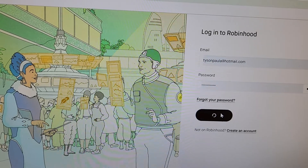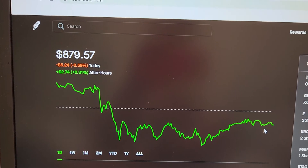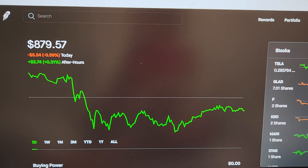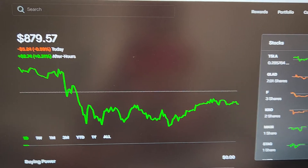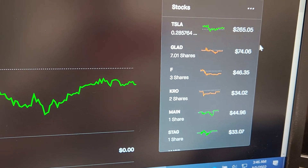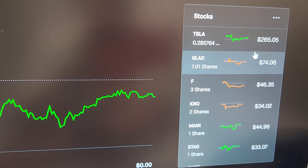Let's go to my Robinhood. My Robinhood account is at $879.57. I've been chucking all kinds of extra money in there. Let me go over my positions so you guys can see exactly what I have.